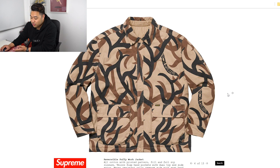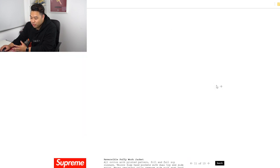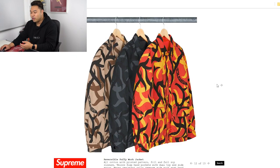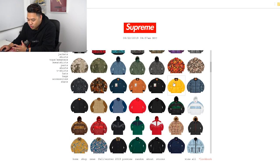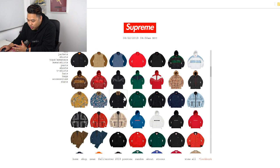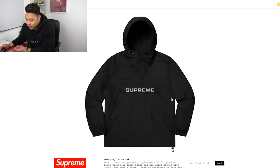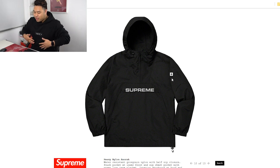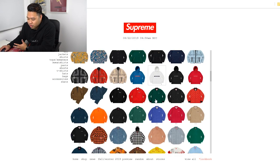It comes in all these different colors — there's a brown desert camo stripe kind of thing, and it comes in darker colors as well. Two patterns, so a lot of bang for your buck. They also have anoraks — another water-resistant piece — a nylon anorak with pocket sleeves on the side and adjustable drawstrings for the hood. Comes in multiple colors.